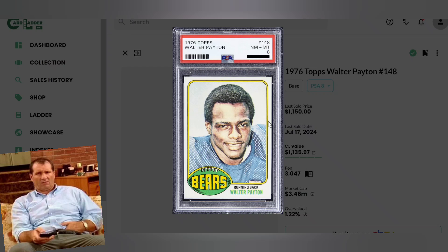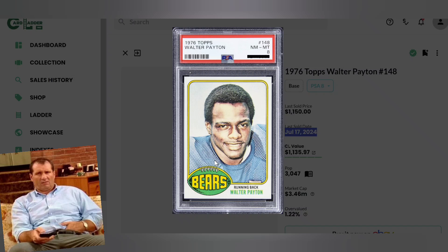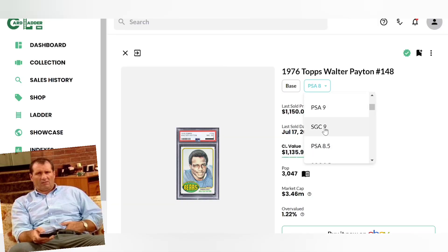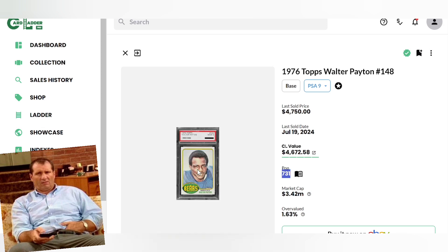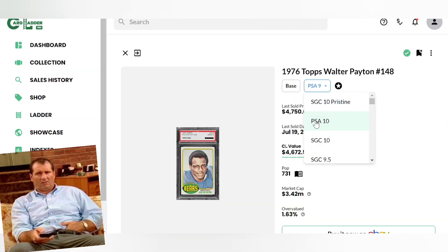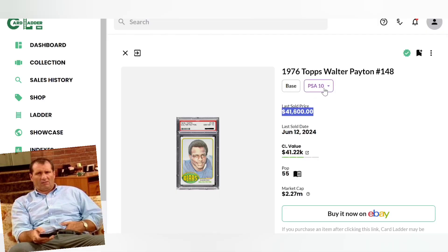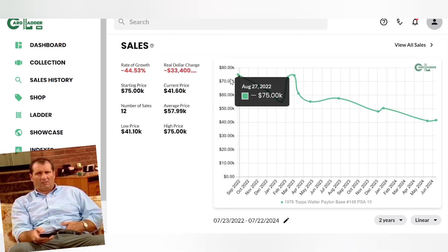One of the best running backs of all time. The last sale was July 17th, 2024. There are 731 in PSA 9 selling for 4,700 dollars, and in a PSA 10 there are just 55 copies and it last sold for 41 grand. So is the move to jump in on those PSA 9s? With the PSA 10 selling for so much you'd assume if they appreciate the PSA 9 will trickle up as well — but the PSA 9 is already out of most people's price range.